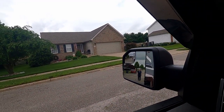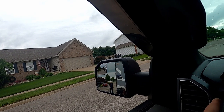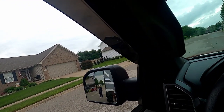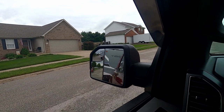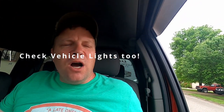I'm in the vehicle now. My camping buddy is at the back of the trailer. I'm going to hit my brakes — they're good. Left turn signal, right turn signal, emergency flashers, and all the marker lights. I check both sides and I get a thumbs up — all my lights are working.